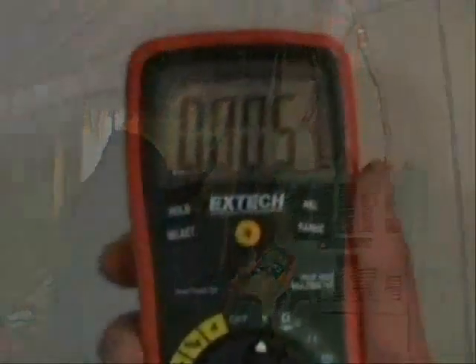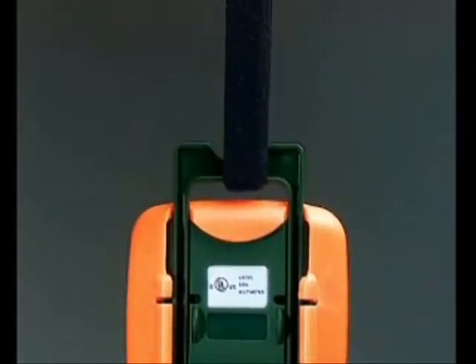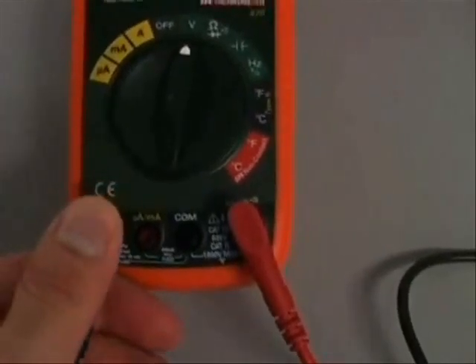Other features common to the 400 series include a large high contrast display. Backlighting makes it easy to read the display even in a dimly lit area. A protective rubber holster and adjustable tilt stand allow the stand to be positioned for the best viewing angle. A velcro hanging strap allows the meter to be suspended from a pipe or a nail. An audible and visual warning alerts the user if the test lead connections do not match the function selected.